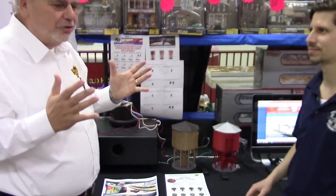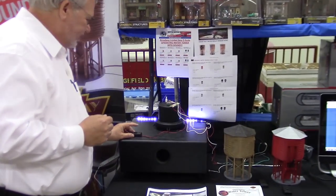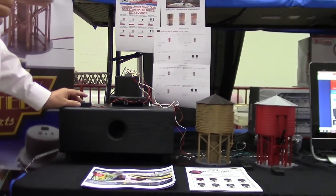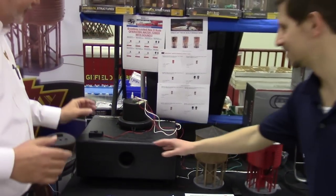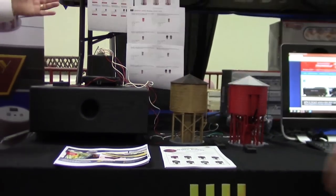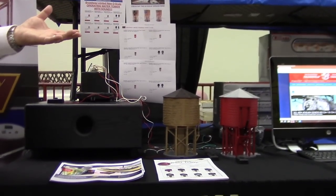I heard it raining before — what was that? This I think is the coolest accessory I've ever made, and it's fun. Let's just see and hear this. Very cool. And if you have someone at your layout, it's going to surprise them, it's going to knock their socks off. Just press this button. And you don't get the same lightning bolt each time — it differs a little bit so it won't get boring.